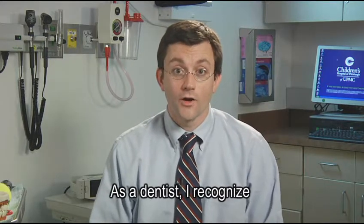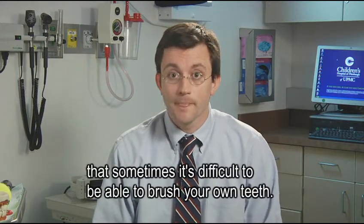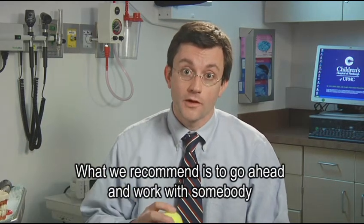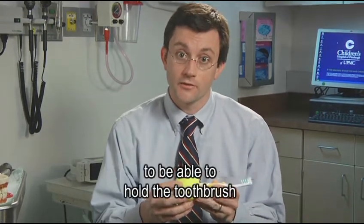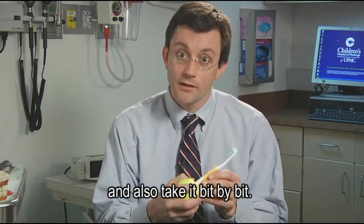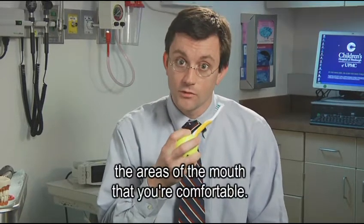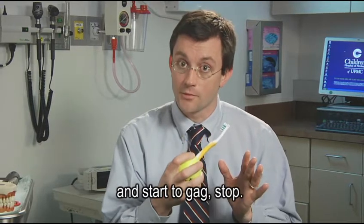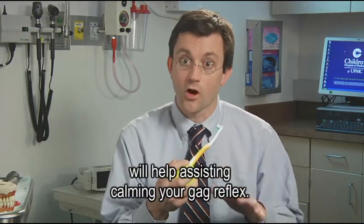As a dentist, I recognize that sometimes it's difficult to be able to brush your own teeth. What we recommend is to work with somebody to get an adaptive device if necessary to be able to hold the toothbrush, and also take it bit by bit. Go ahead and start to brush the areas of the mouth that you're comfortable with. If you work too far towards the back of your mouth and start to gag, stop. Sometimes breathing in and out through your nose a few times will help calm your gag reflex.